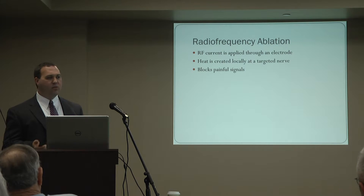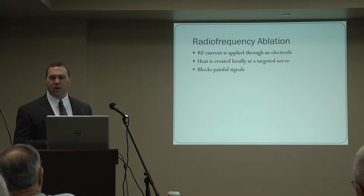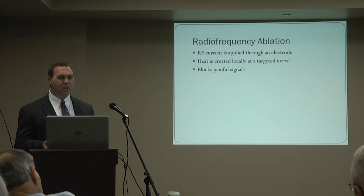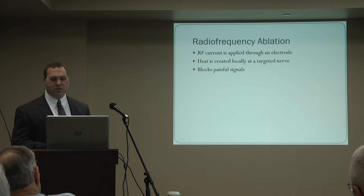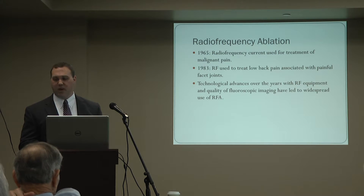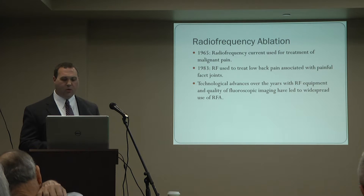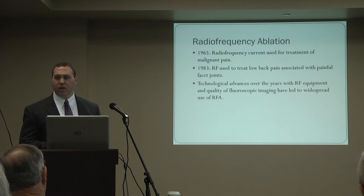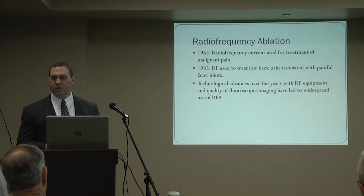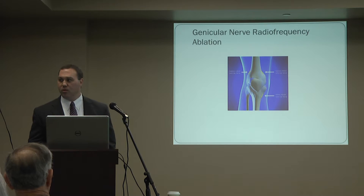With radiofrequency ablation, a radiofrequency current is applied through an electrode to a targeted nerve. This creates heat locally around the nerve in order to put a lesion, or burn, in the nerve to block the painful signals. This technology has been around since 1965, first used to treat facial pain. In 1983, physicians started using it for painful back conditions. Advances in equipment and imaging have led to widespread use, primarily for painful spinal conditions. Now we have a new indication: treating knee pain associated with arthritis.